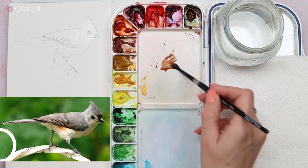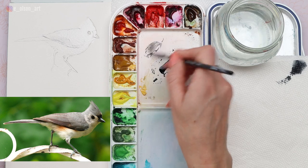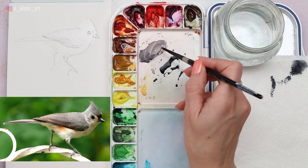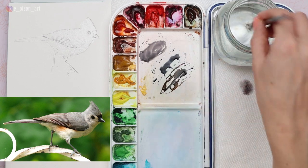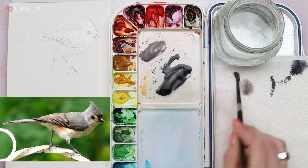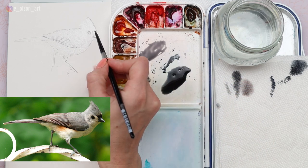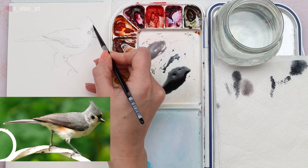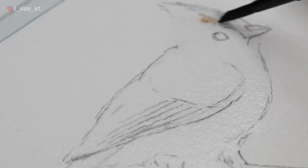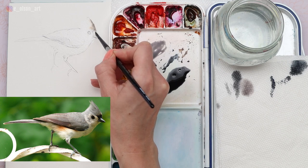Now let's mix up some gray using transparent brown oxide and indigo. You could also use ultramarine and burnt sienna — here is burnt sienna and ultramarine, and it makes a really nice gray. I added a little too much indigo so I need to add quite a bit of water to make sure it's nice and watered down. You can see the similarity in these two grays. Now I'm removing all the extra water from my brush because I don't want to introduce too much excess water.